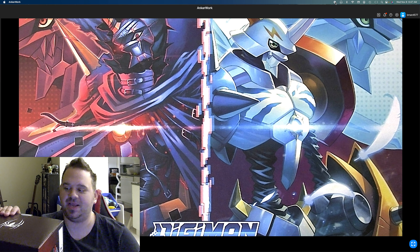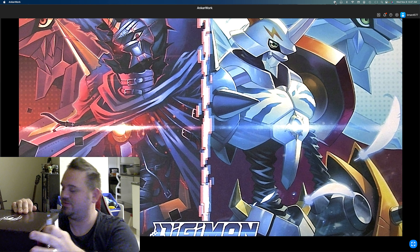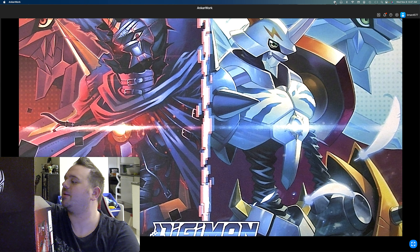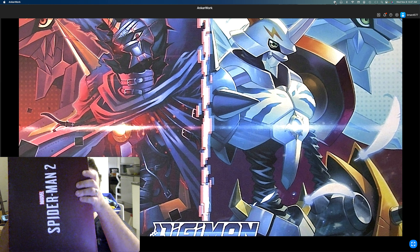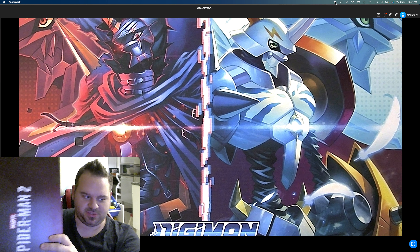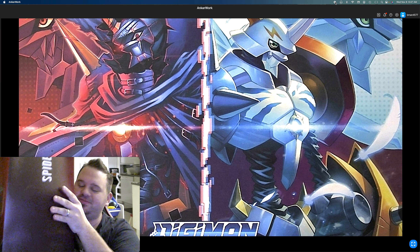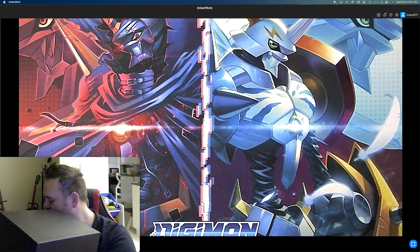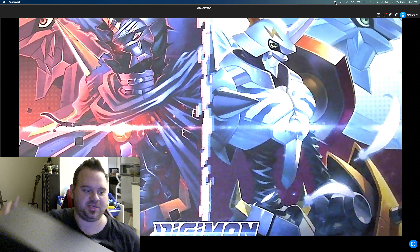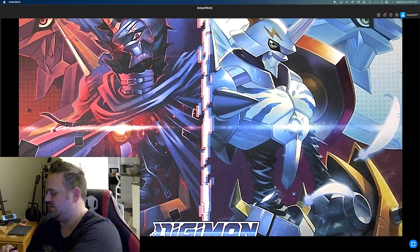Had to turn the autofocus off so the camera wouldn't blur out the Marvel logo on the box. Trying to figure out where to open it — there we go. This is not easy to deal with. Don't rip the box in case you want to save it for memorabilia purposes. My son's going to love this because he really wanted to see what was in this box — they loved watching me play Spider-Man. It's got little pull strings, so we're going to do that here.